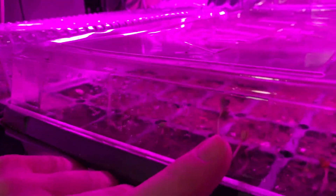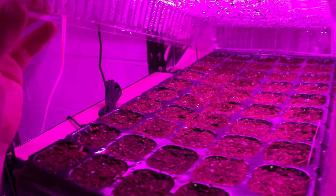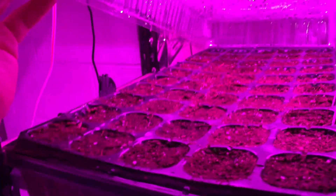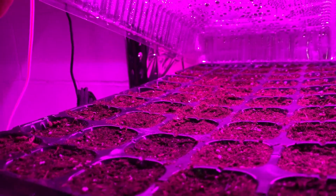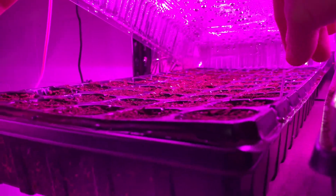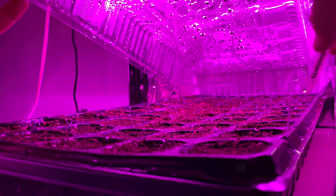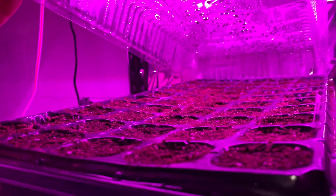We have some trays over there — those are some flowers we have going. Those are actually candy cane zinnia seeds we saved from our garden. Over here we don't have anything germinating yet, but those have some ground cherries I started a bit earlier. And what's in that tray over there? Oh — strawberries! We're trying to start strawberries from seed.